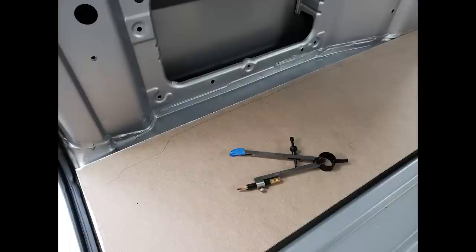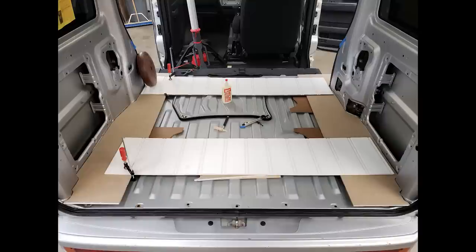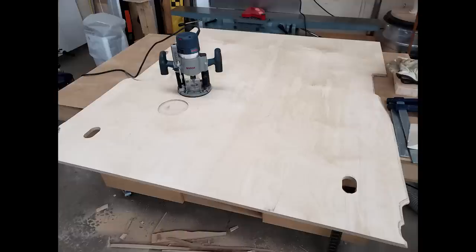I started by making templates of the side walls to get an accurate shape for the new plywood floor. Once the templates were made and in position, I joined them with scrap material to give me one overall template. I traced this template onto a 5 by 5 sheet of Baltic birch and cut it out with the jigsaw. With the floor fitted, I started making the tie-down anchor holes as well as the engine hatch cutout.